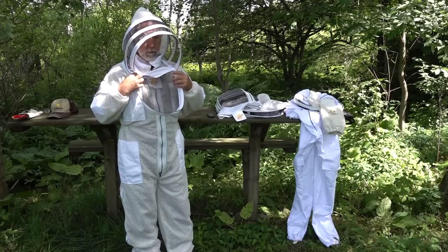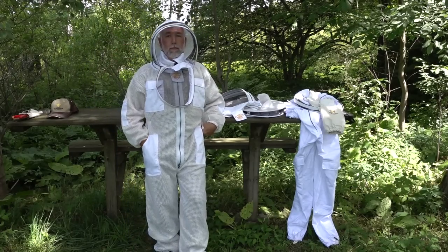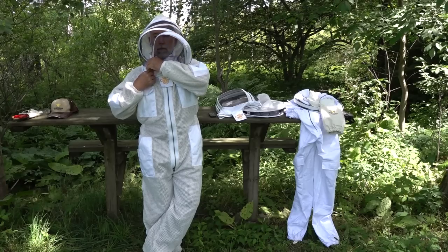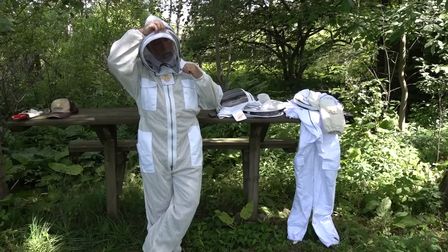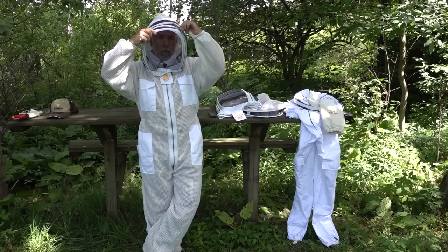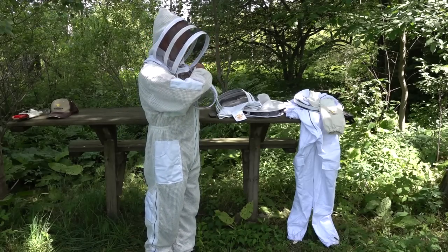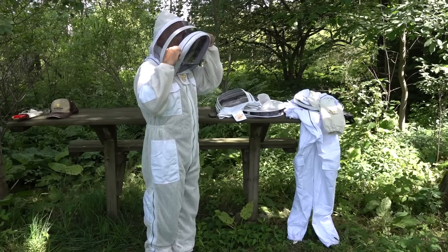Here I'm unzipping the veil — who doesn't want access to their face sometimes in the bee yard, whether to wipe sweat, sip something, or blow your nose? Being able to unzip the front of the veil without pulling it all the way back leaves it in a ready position so you can close it quickly. This zippered front on the fencing style veil is a huge plus. Kudos to the team at Guardian Bee Apparel for designing that feature.